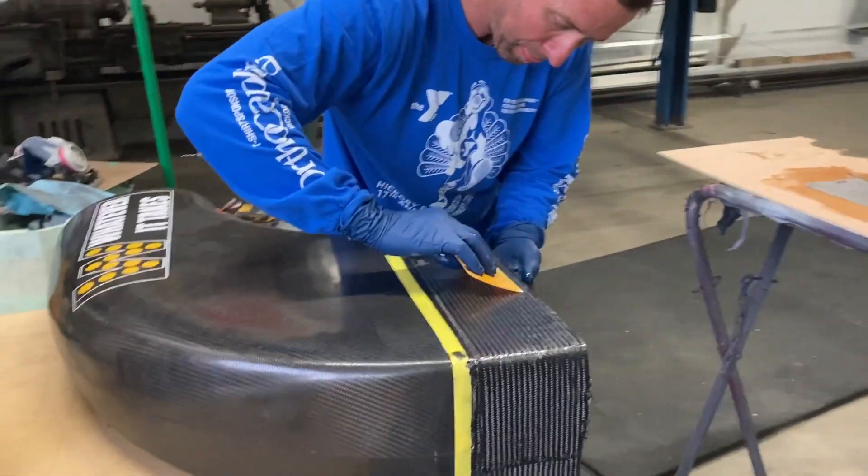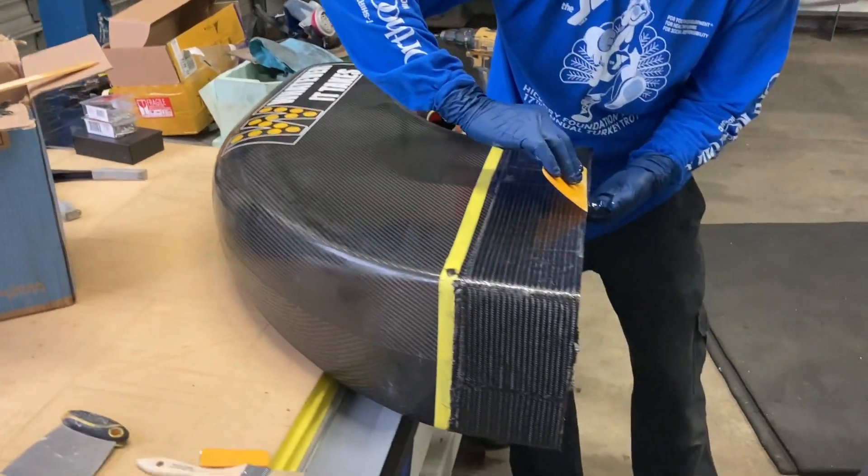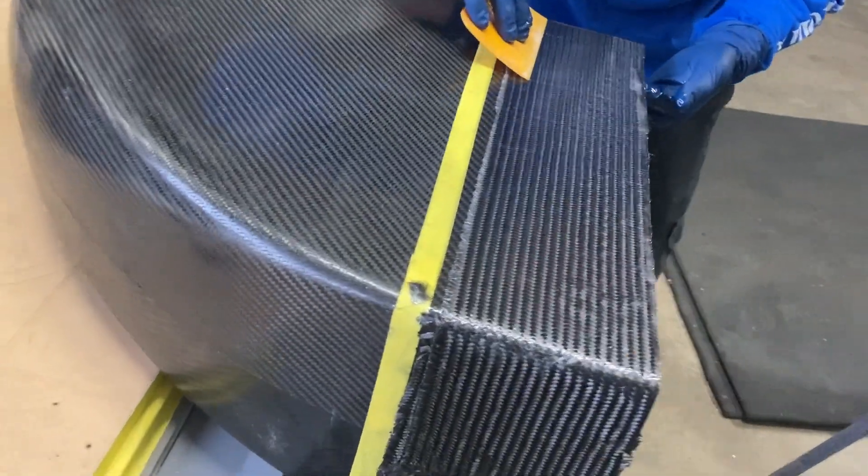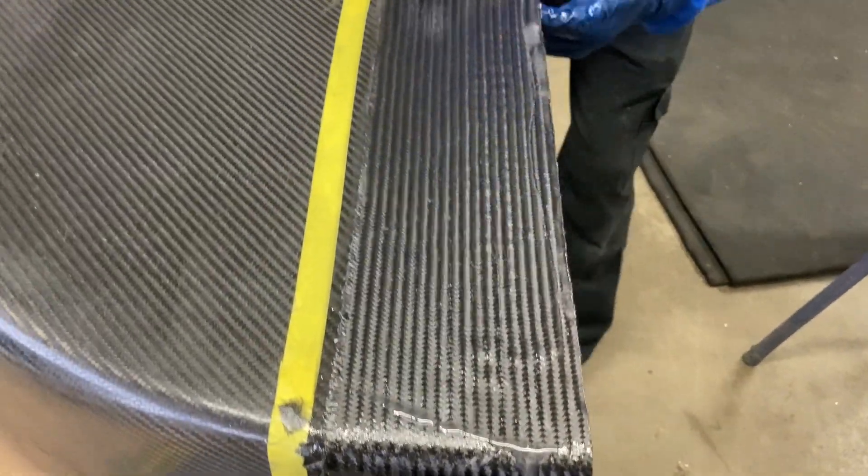What I'm trying to do here is get a couple of little air bubbles pressed out — I'm sweeping them out to the sides. You just want it nice and smooth and straight. The smoother you get it now, the better it'll be.